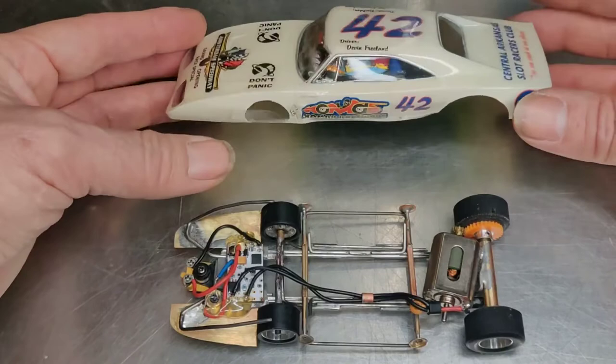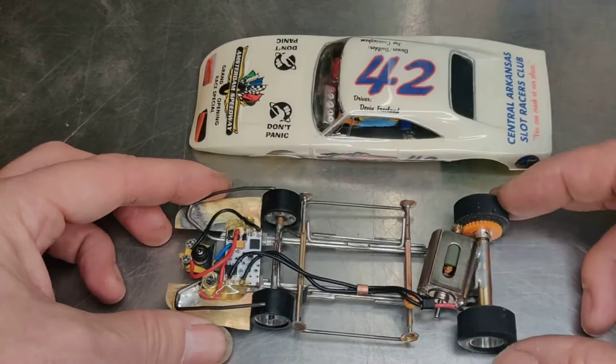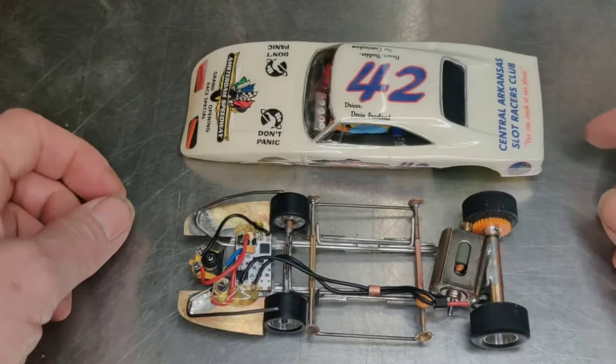The body weighs 6 grams, which compares to a standard Carrera body at 44 grams. The chassis weighs 80 grams, as it compares to a Carrera chassis for the NASCAR at 62 grams.